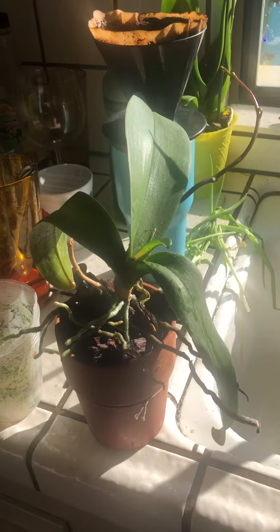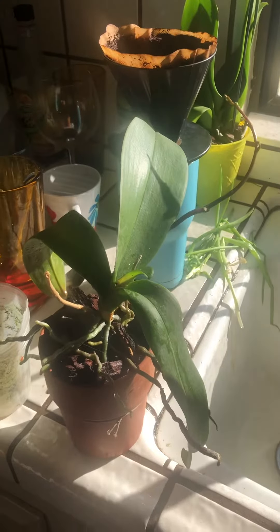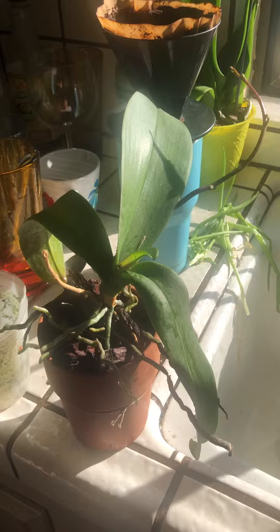Hey, this is Riddle. Welcome back to my channel, or welcome if it's your first time, where we cover all kinds of topics. But today, the topic is how to save your orchids.